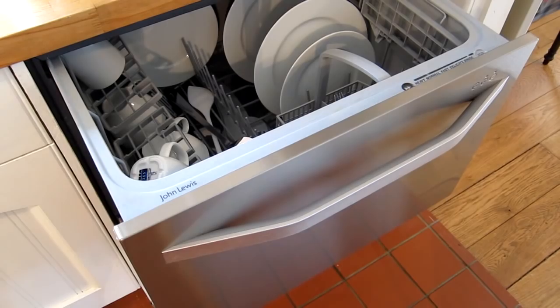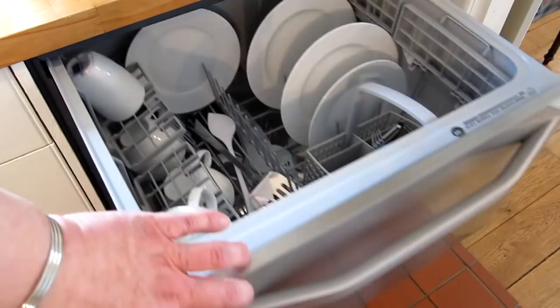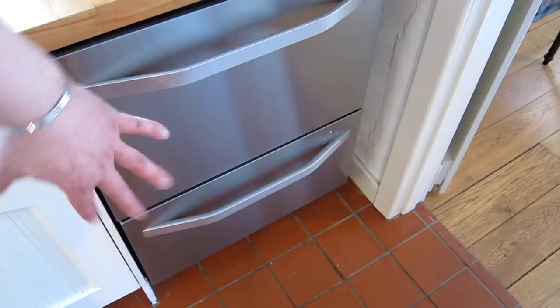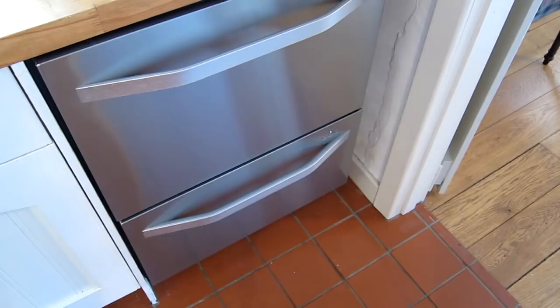All in all, really pleased with the dual drawer design. I think this is going to be seen more and more in households going forward, because when it's done as well as this it genuinely enhances small family kitchens and allows you to do a daily wash with low power consumption and low water usage, while still giving the full versatility of a full-size dishwasher when you've got large weekend meals - pots and pans you want to throw in the bottom, keeping the grease separate.